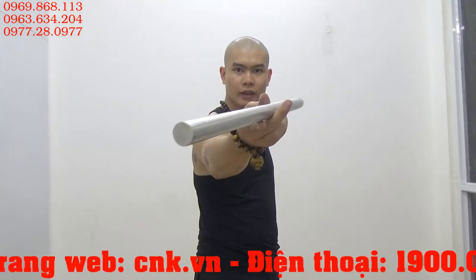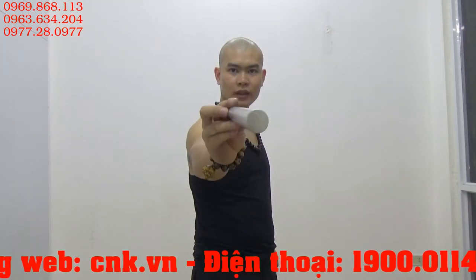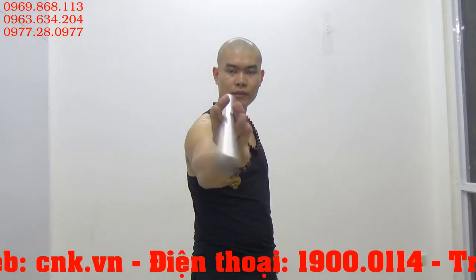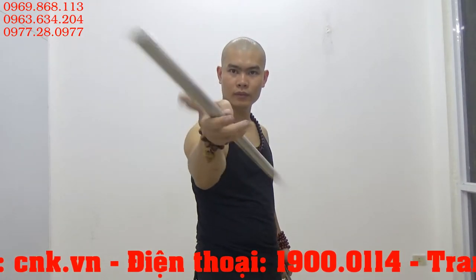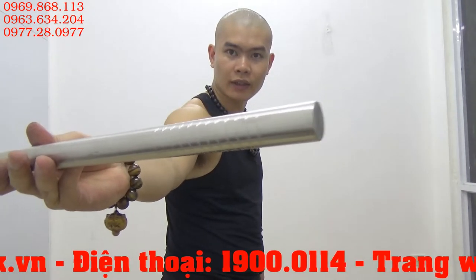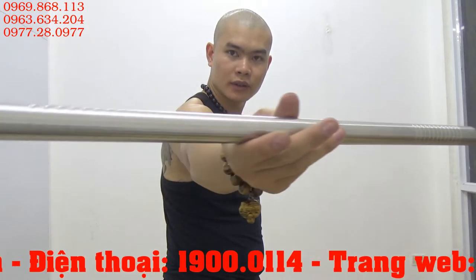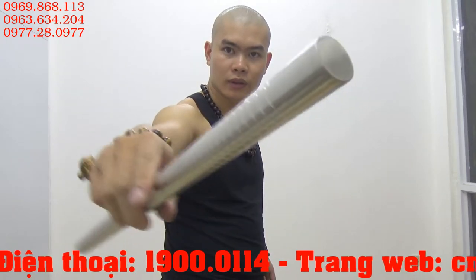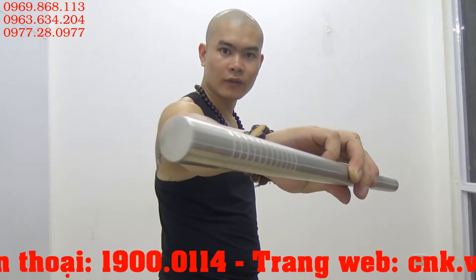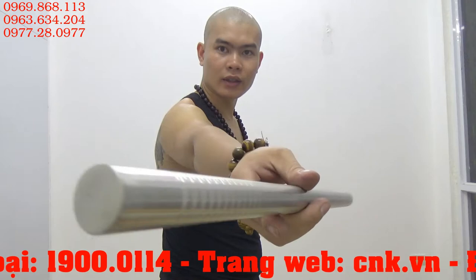Khi lóc lại thì các bạn có thể thấy là nó thẳng tắp luôn vì được thiết kế cực kỳ tuyệt vời. Phía đằng này là đường tiện vân trong trơn 2 đầu. Khi đánh côn cũng như là khi đánh gậy thì cái phần tiện vân này cực kỳ là quan trọng, giúp cho chúng ta bám dính, không tuột tay.